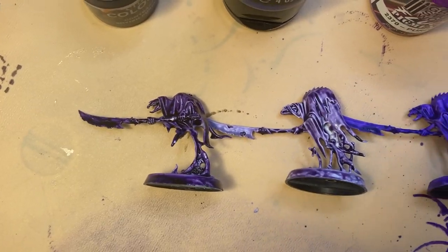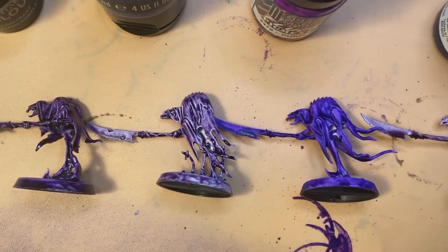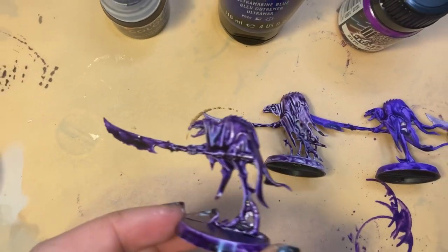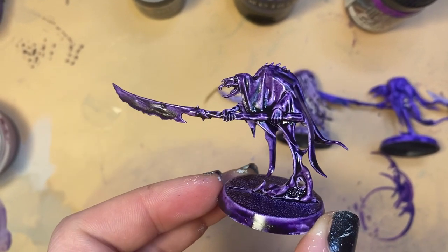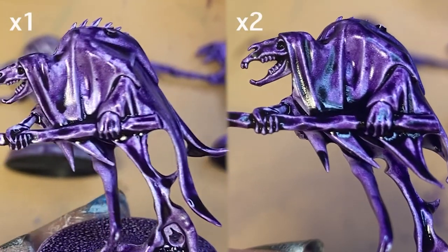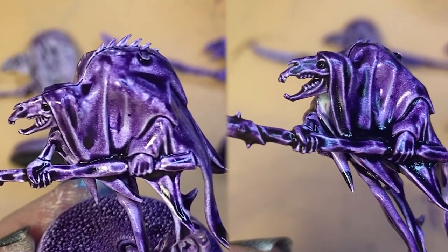I wanted to be fair, so I gave them all a second coat, even if they didn't really need it. Here's the Citadel Contrast paint — we have more even coverage. I think it does look a bit better. On the screen there's a close-up of the first coat on the left, and two coats on the right.